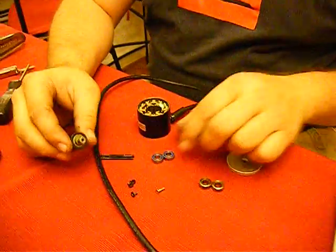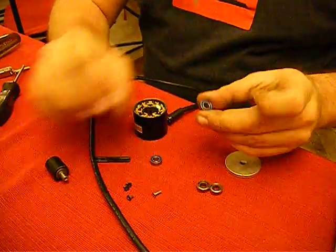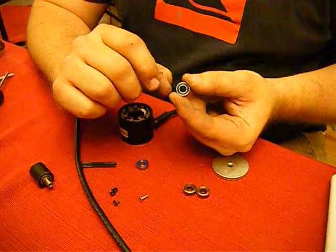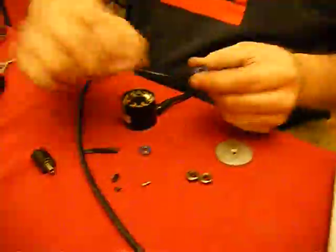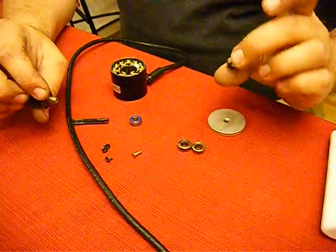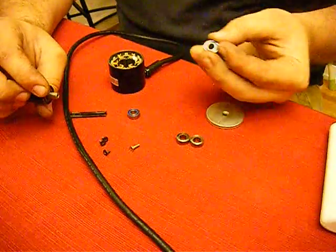This is part two of the MP10 bearing replacement. I'm replacing the stock bearings with ceramic ball bearings. Don't go cheap on these — find a good quality one. These ones are actually for an RC car.